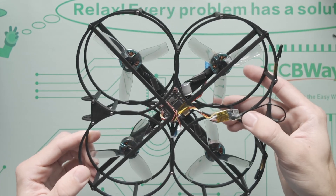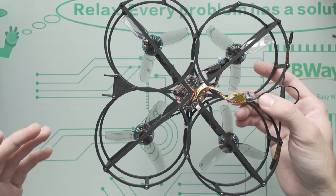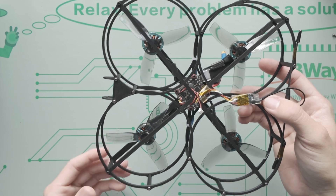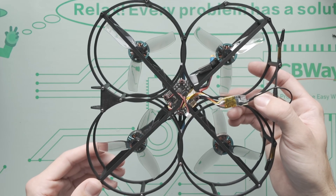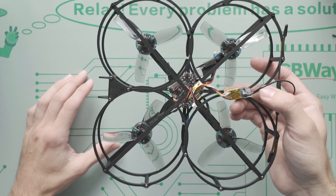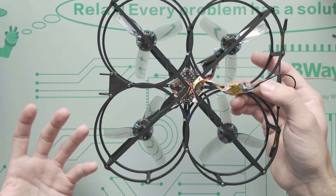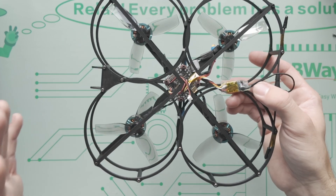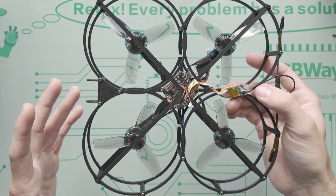The requirements for flying over people — let us know in the comments if they've been updated — are that the propellers need to be guarded, it needs to be sub-250, and it needs to have remote ID. Pretty basic, which is kind of crazy.